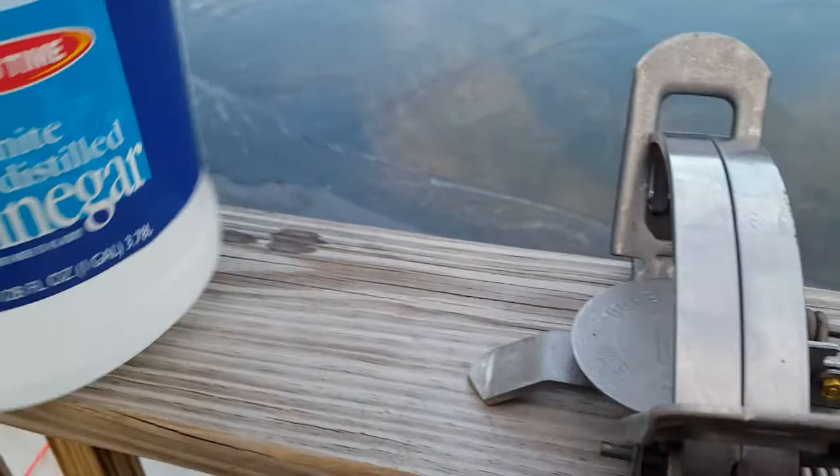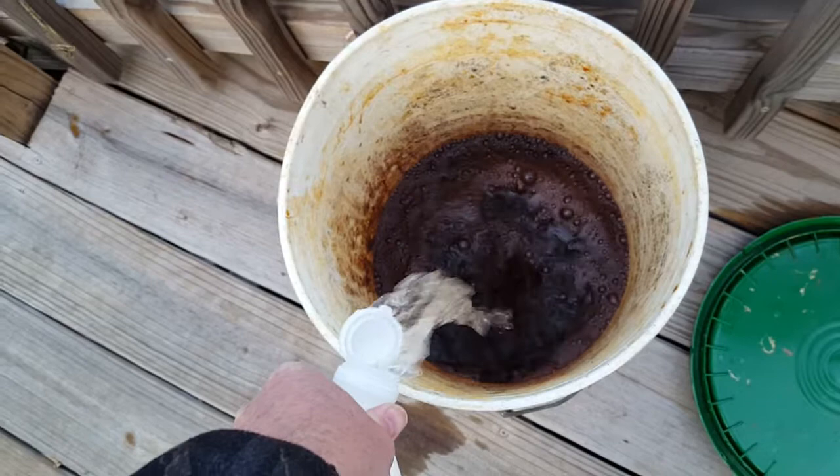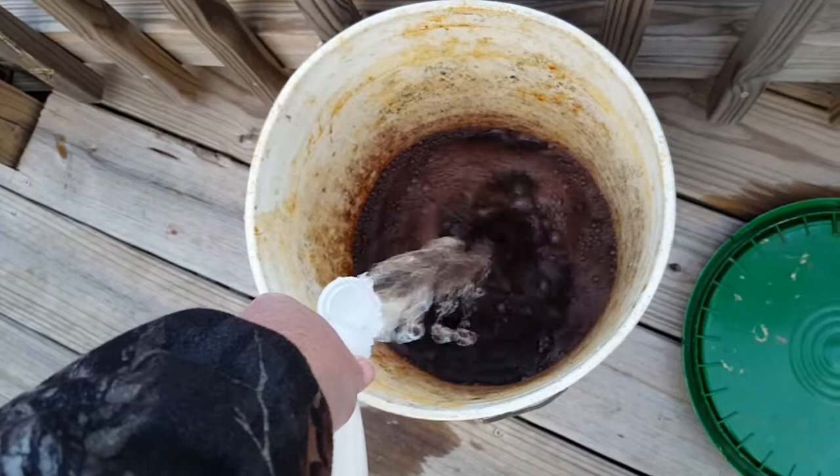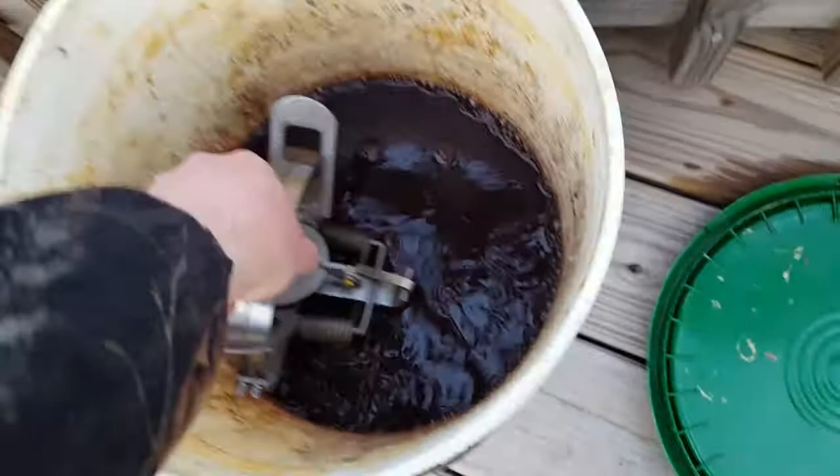Value Time White Vinegar. This is the same old bucket I've used for the past three or four years to dye traps. This vinegar will remove that film of oil. Soak them in it for about two or three days, take them out, rinse them off, and begin the boiling process.